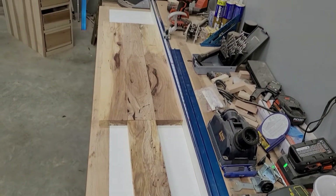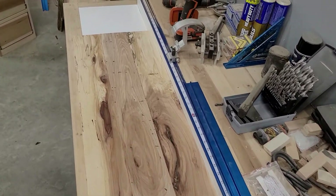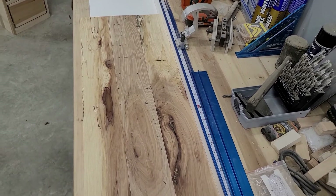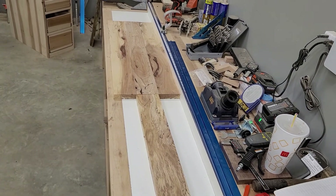There you have it — a nice little pile of some really nice lumber. Lots of figure, a little spalting. Ready to go into, I believe, table legs actually. There it is — the most satisfying woodworking video on the internet. Enjoy.